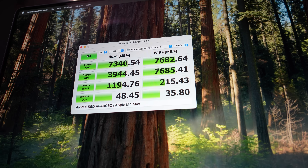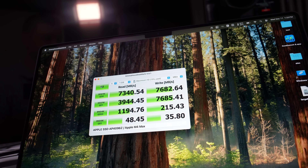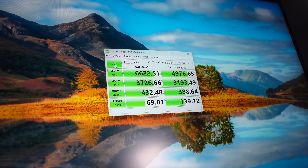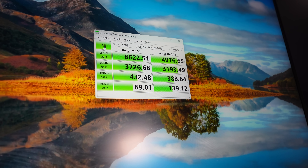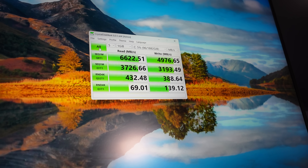Finally the Razer gets some higher scores — but not on sequential. For sequential reads and writes, the Mac absolutely destroys it. Look at those sequential read and write speeds on the Mac — they're insane. The Razer's internal disk write speed is actually much faster than the Mac's, but sequential reads go to the Mac.